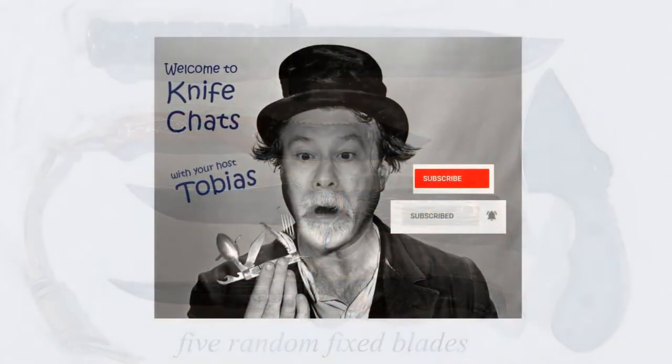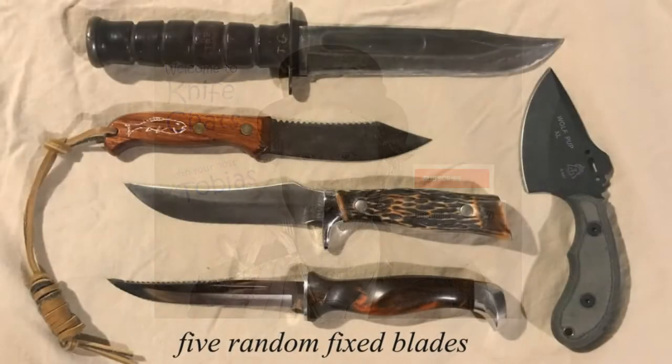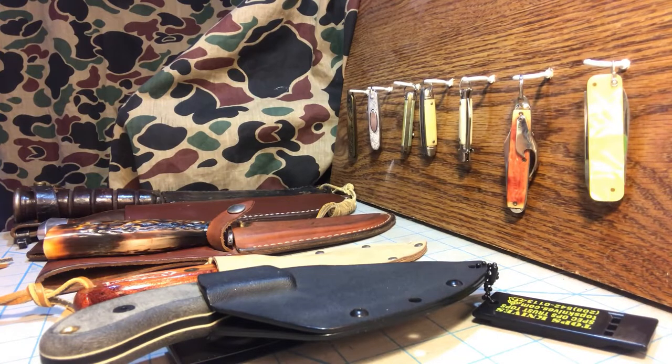Welcome to Knife Chats. If you like this video, please take a moment to leave a comment. Thank you. Welcome back to another episode of Five Random Knives. In this case, the only thing that connects these knives is they are American-made fixed blades. So let's get started.